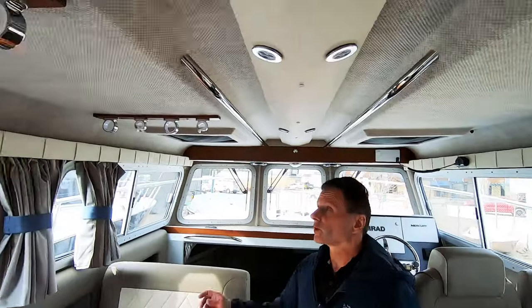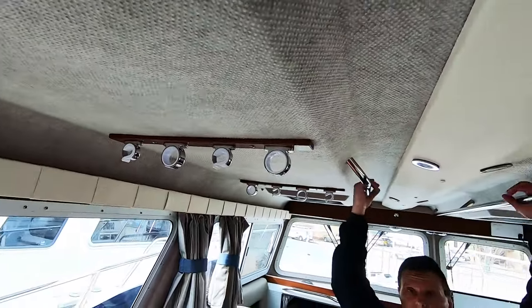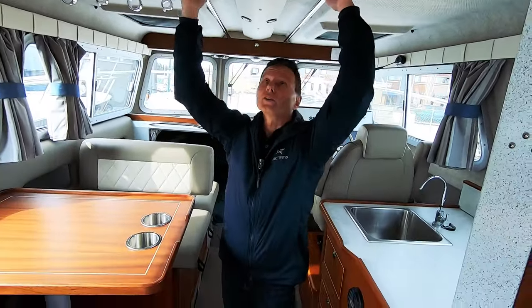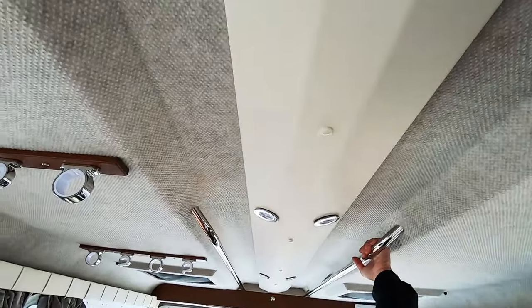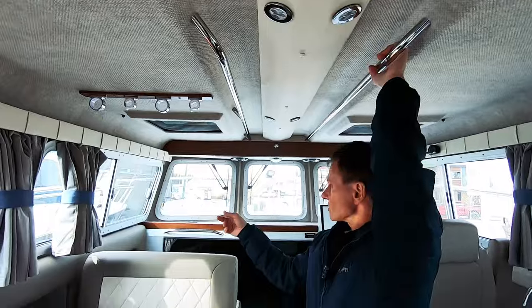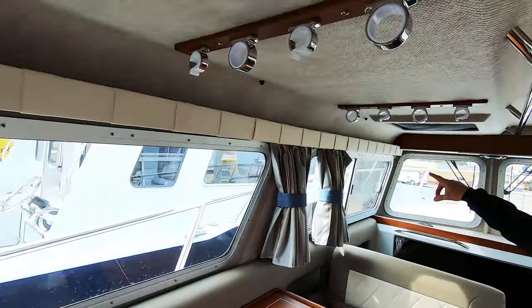Looking up at the roof, we've got interior rod holders — that's an option on here. We've got the stainless steel bus bars so you can stand up and hang on in rough water. You've got LED lights throughout the roof here. You've got screens and sliding windows. You've got some more storage on top above the privacy curtains, which are an option here as well.